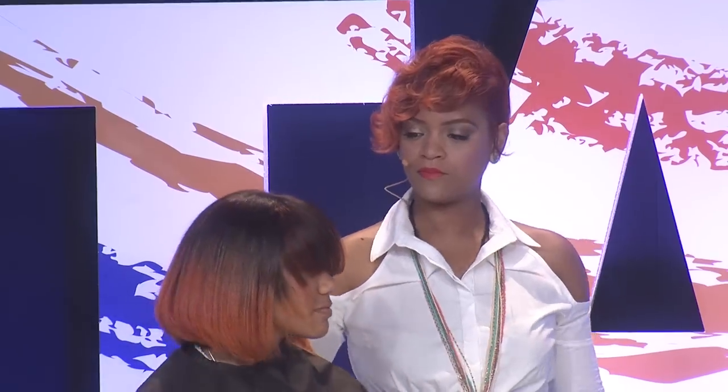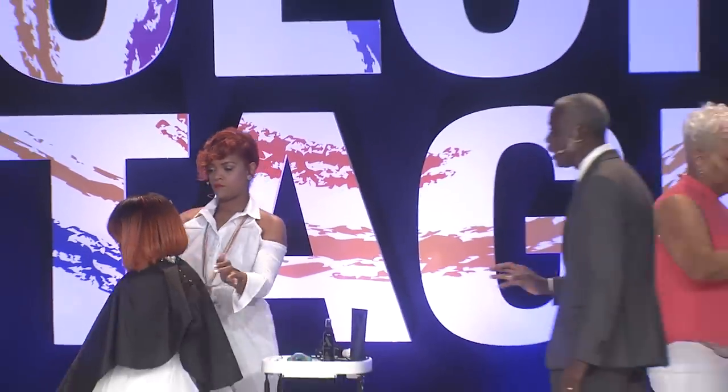Shake that hair for me — shake it! Look at that body, look at that movement. You'll also notice with the cut that Monica did with our client, we wanted to make sure we're accenting the color.